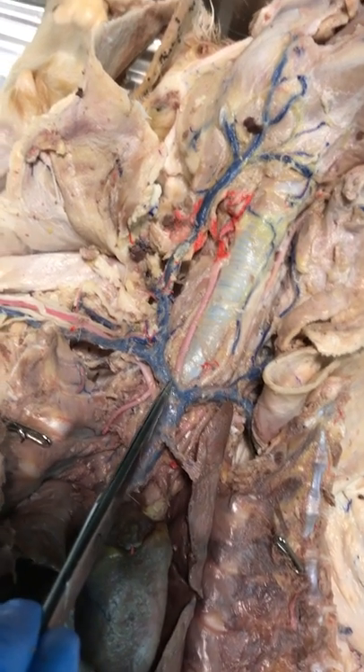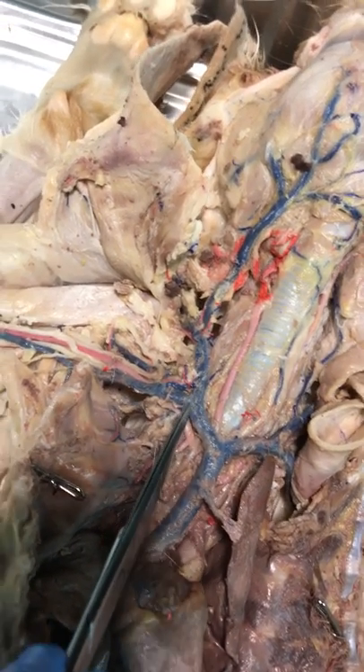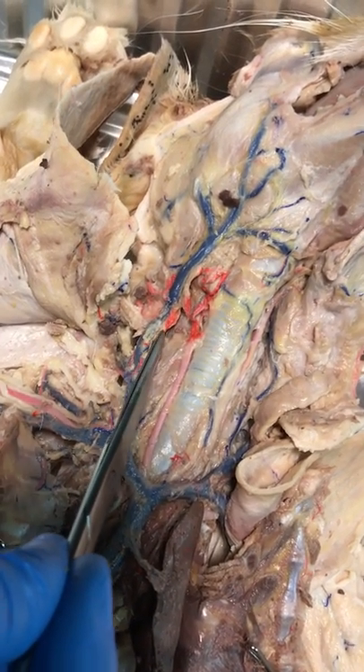Going back to the center and up this time: we've got the right brachiocephalic trunk. Here is the subclavian, but let's go up to the jugular. The jugular traces itself all the way up — we're just doing the external jugular.